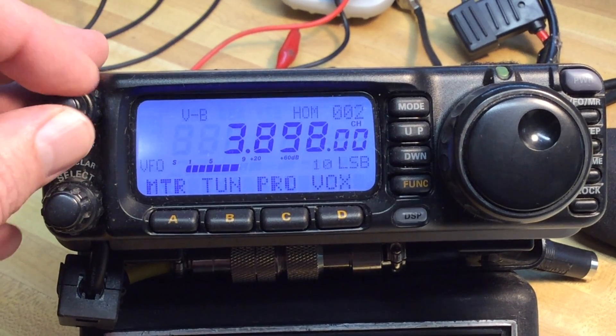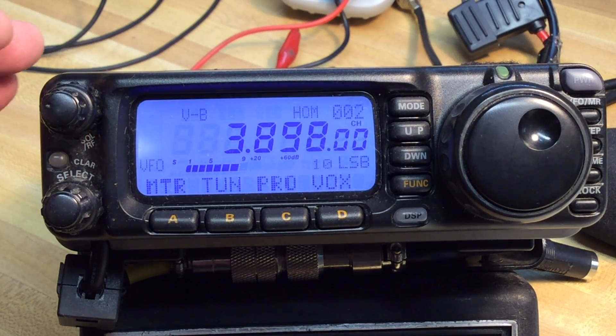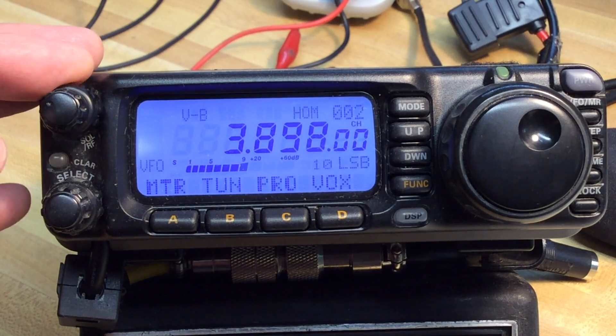Here's the RF gain fully clockwise. Hear the background noise? You don't have to listen to that.